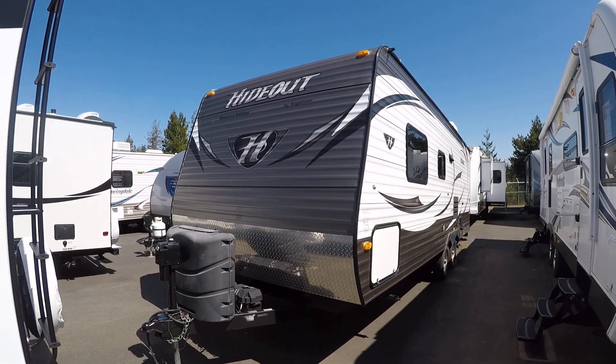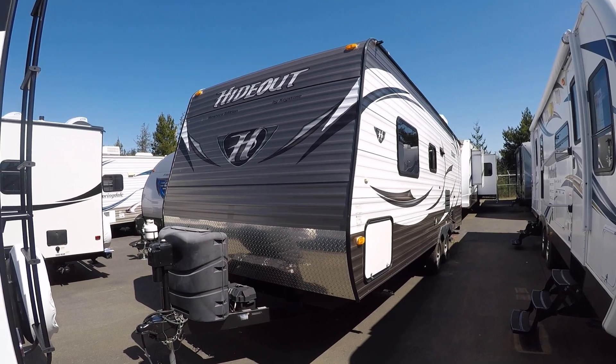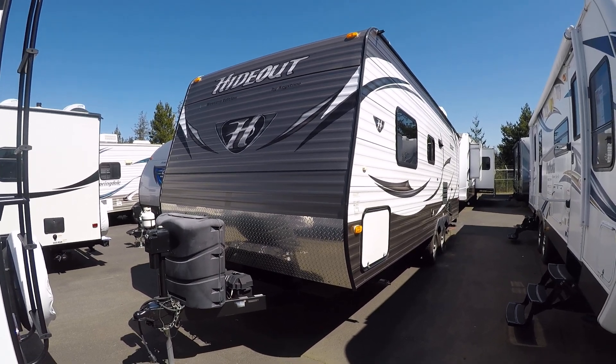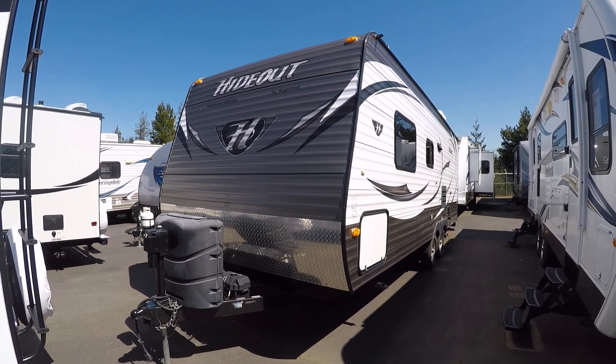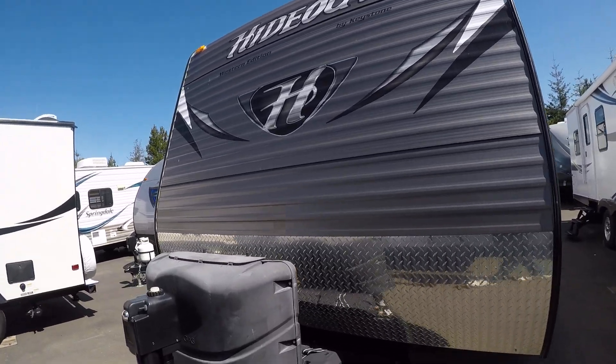Hi, this is Bob with Gibbs RV, and today we're looking at a 2015 Keystone Hideout. This is a model 24BH — it's a bunkhouse. This is the kind that goes really fast in the summertime and springtime for those families that want to take the kids and do a little recreating.